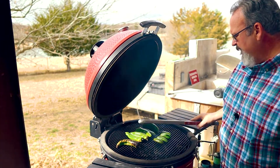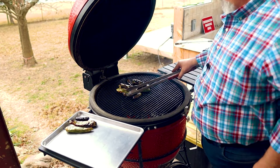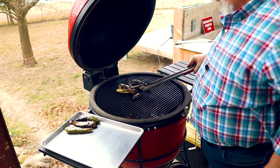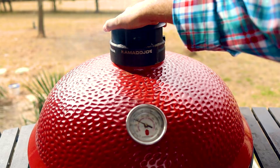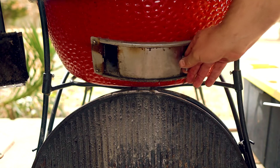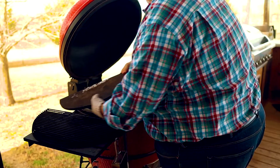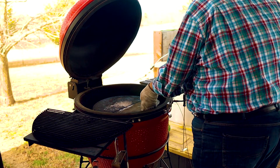Once the chilies start to blister and char on one side, flip them over. Once they're blistered and charred on all sides, take them off the grill. We need to get our grill back down to 300 degrees for the next step, so close the top vent to one quarter open and close the bottom vent to about an inch. Replace the deflector plates as we're going to be smoking this queso over indirect heat.